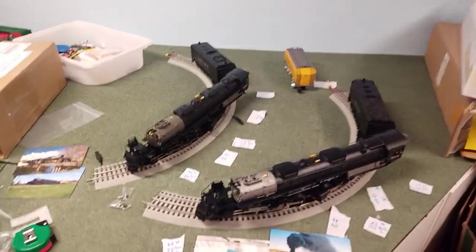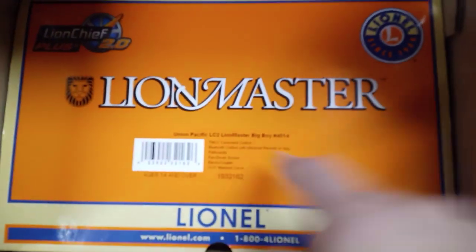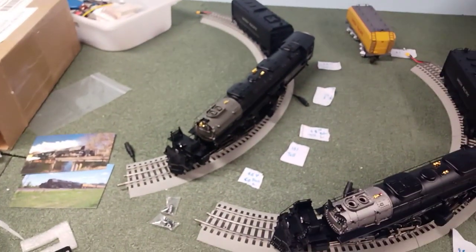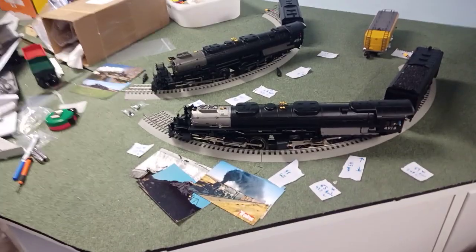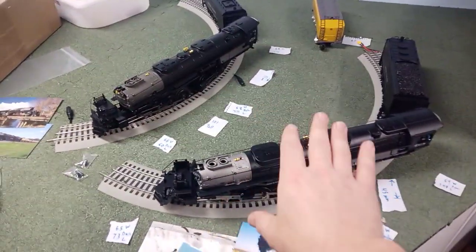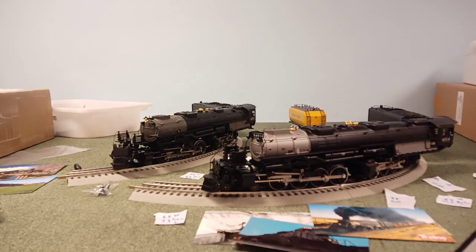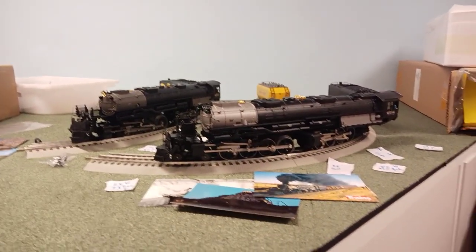I have here the MTH and Lionel O31 Big Boys. For the Lionel, this is the Lion Master Big Boy 4014 — the Lion Chief version. And this is the 2023 MTH that just came out this year. I'm going to compare apples to apples. They are both O31 compatible. The Lion Chief was $1,100, and the MTH is about half that. I got mine for $650; a lot of places are selling for $750 to $800.